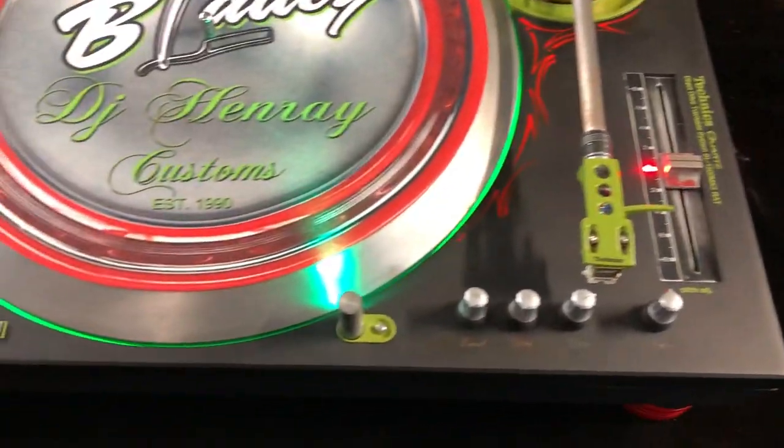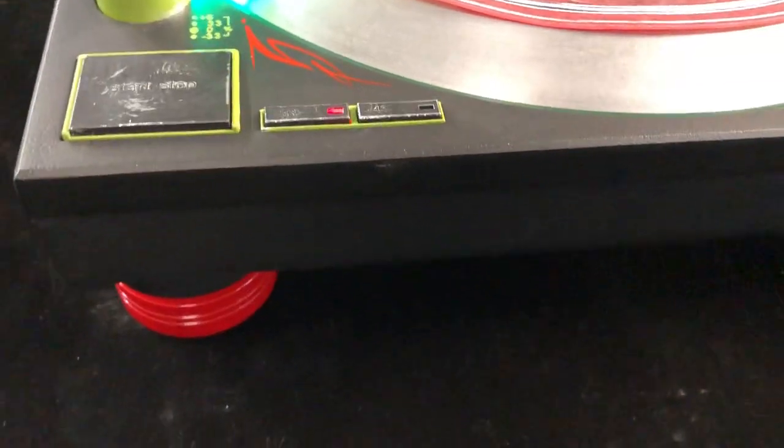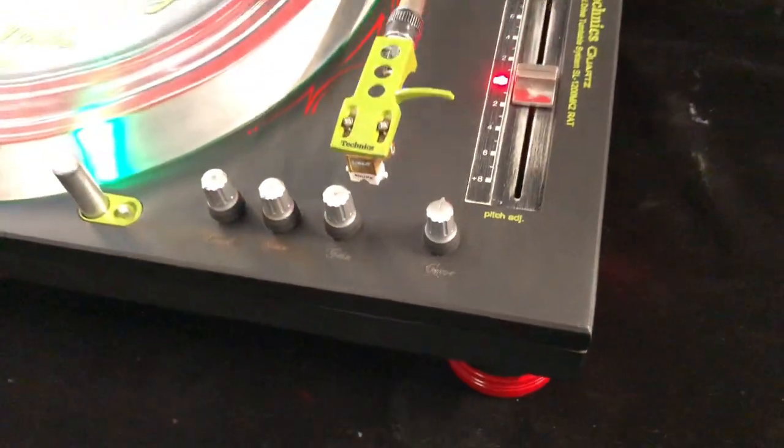Pitch works just like any other Technics pitch. It has my custom feet — 1200 feet I made, powder-coated red.